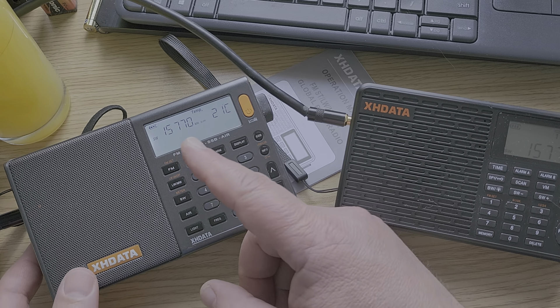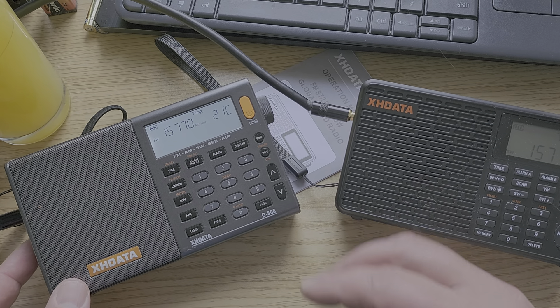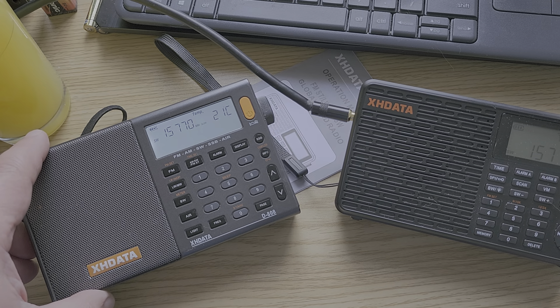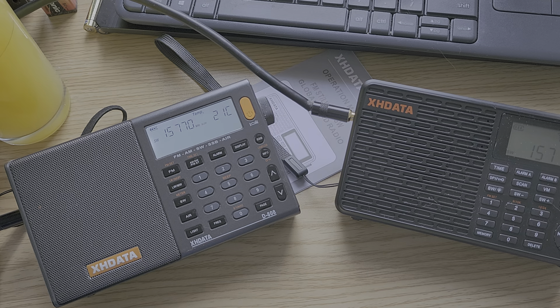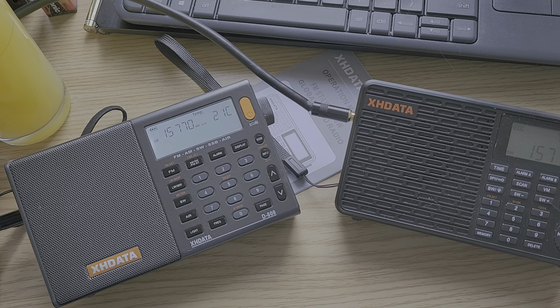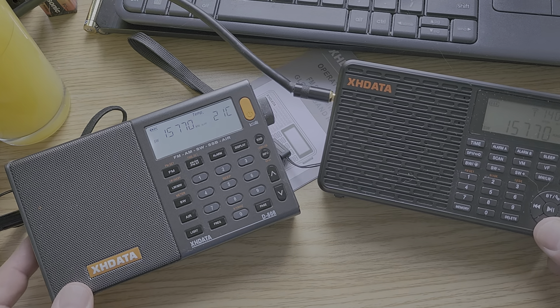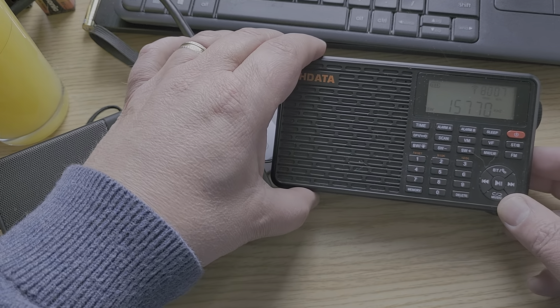Here is WRMI 15770, and this is on the XHDATA D808. Here's the same signal on the XHDATA D109.